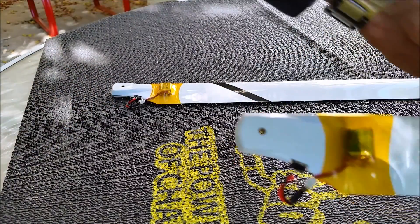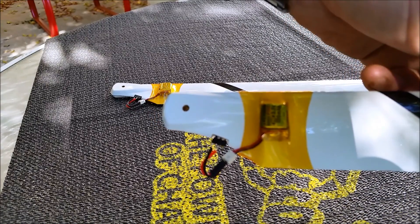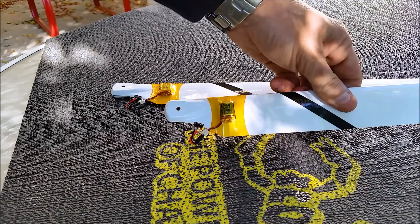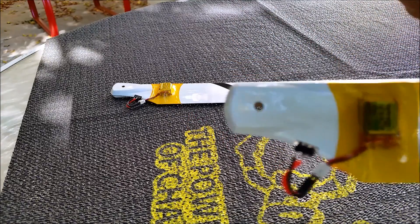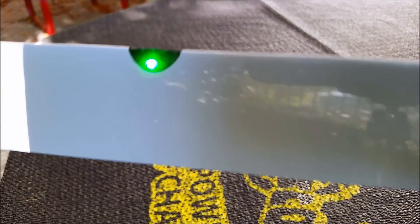I used a clear shrink wrap — old school blade shrink wrap that was for wooden blades. And there you go — night blades.